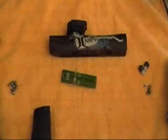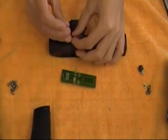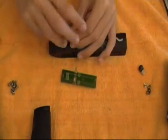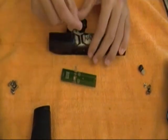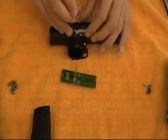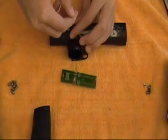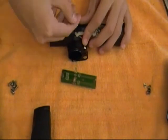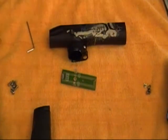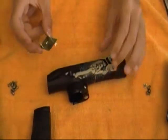First thing we're going to do is go backwards — take our detents and put them back into the gun and screw them in. Make sure all these are clean. If you've got any paint or oil from the paint on your detents, just clean those out. You don't have to do it, but it helps to keep your gun in top running shape.